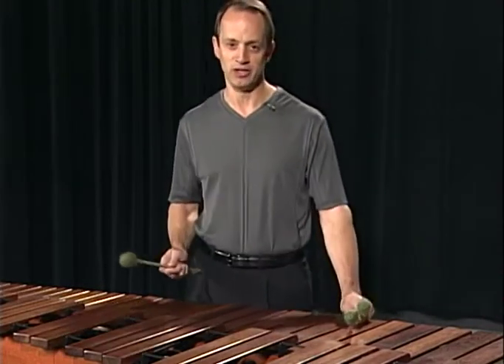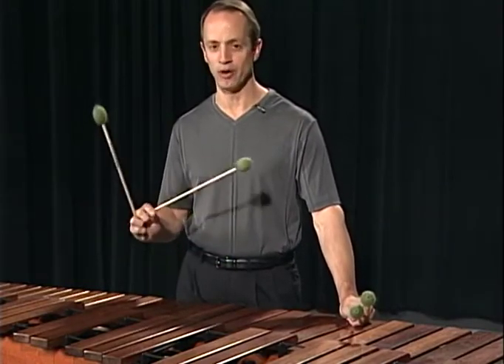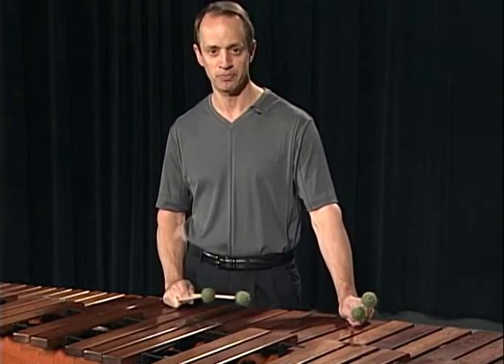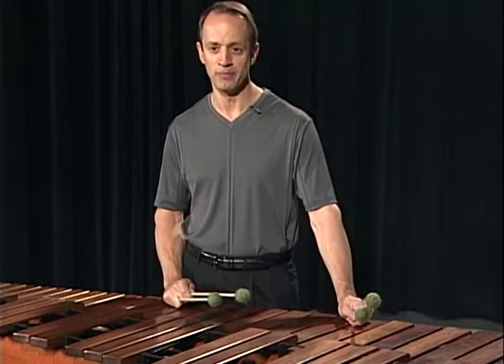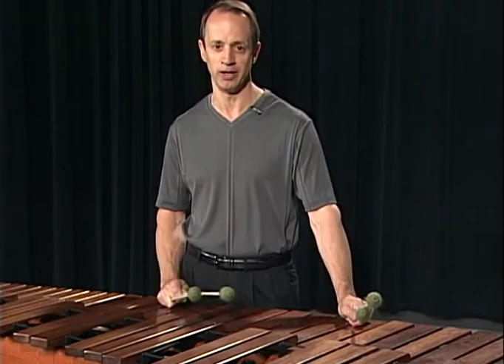Most of the terminology I use in my book and on this DVD will branch from the Musser-Stevens method of holding the mallets and tone production. If you play the traditional grip or the Burton grip on marimba, the tone production concepts are exactly the same. You can utilize this book to help your playing.